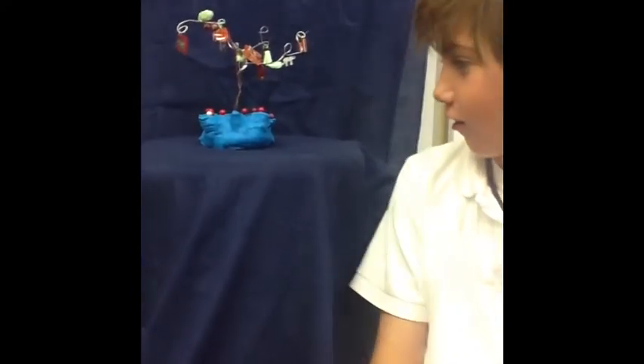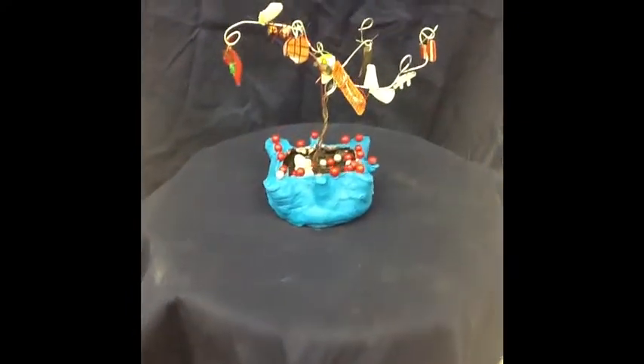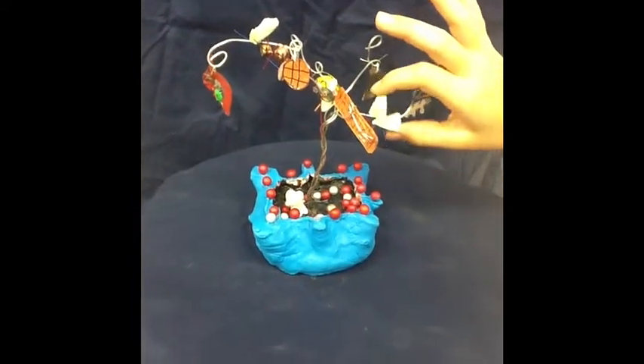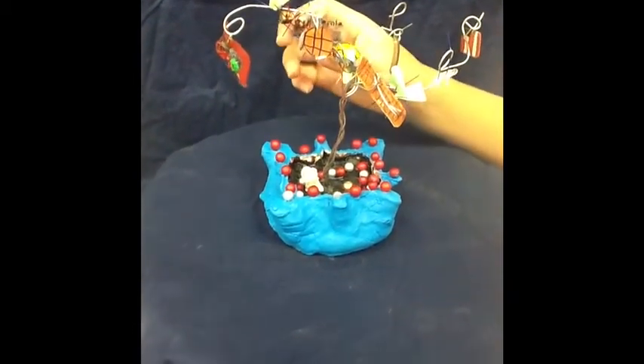This is my tree, and I made it out of a star, because I thought of it as a creative idea. I'm from the U.S., and I did leaves to make it more decorative, and I did all of the stuff that I really like.